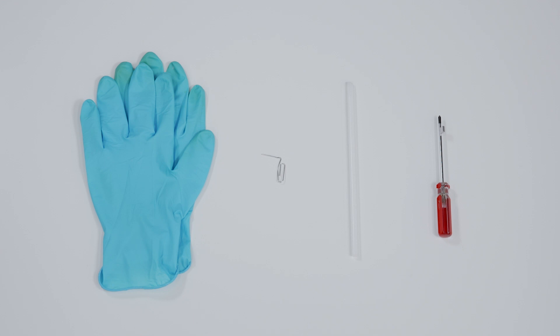Let's start by preparing the following tools to make the process easier and safer during the upgrade: a plastic prying tool, a paper clip, a number one Phillips screwdriver, and an anti-static wrist strap or glove.